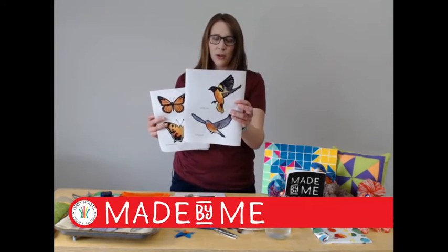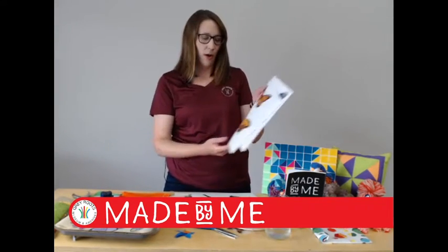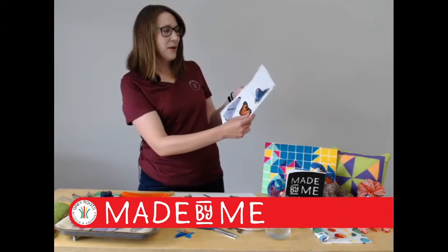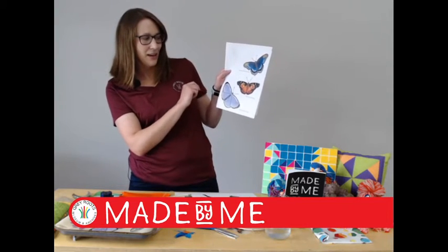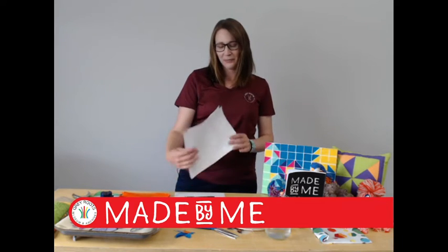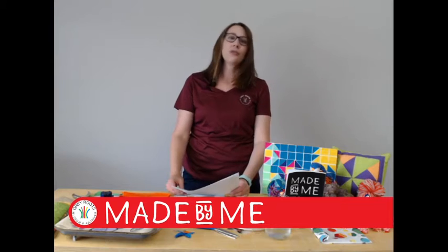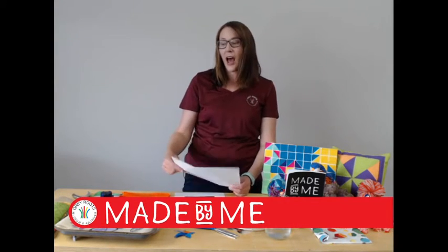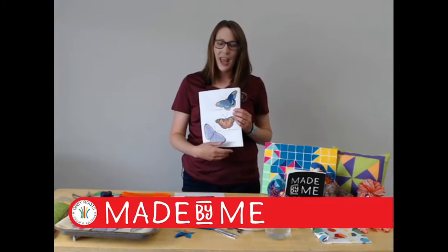These were created by one of our summer engagement staff, Jillian. You'll have a Baltimore Oriole and Eastern Bluebird to choose from, but you could also do a Monarch, the Question Mark butterfly, Red Spotted Purple, American Lady, and Spring Azure. There's actually a huge list that I'll send a link to, so if there are any other butterflies you're interested in you can do that.